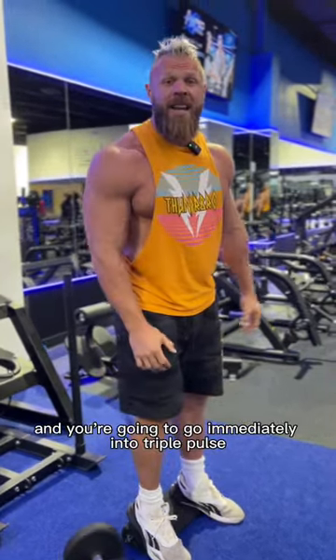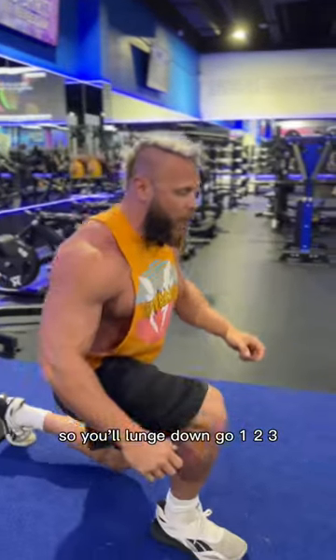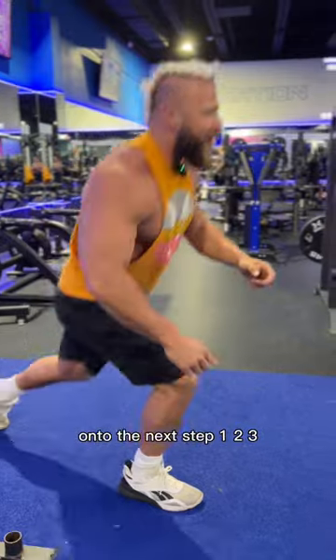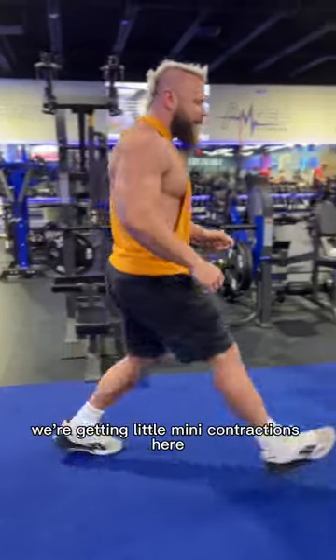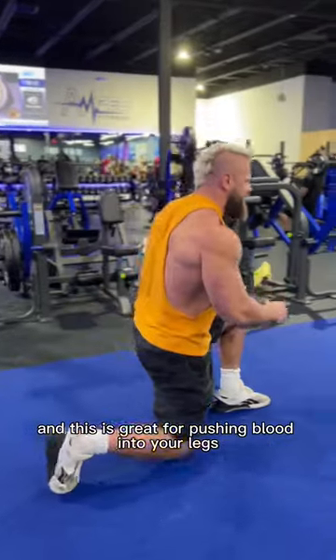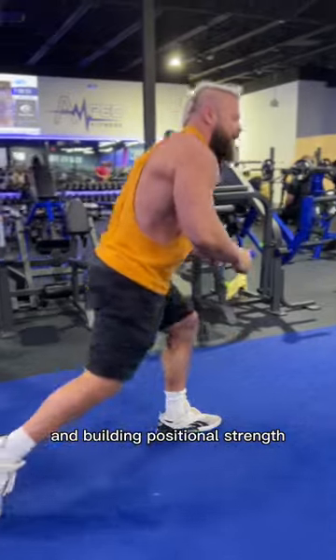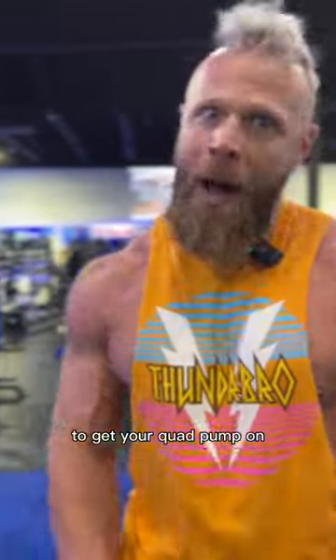Drop the bell and go immediately into triple pulse walking lunges. Lunge down, go one, two, three, onto the next step — one, two, three. We're getting little mini contractions here at the bottom, and this is great for pushing blood into your legs and building positional strength. You'll go 10 steps each leg, 20 steps total, to get your quad pump on.